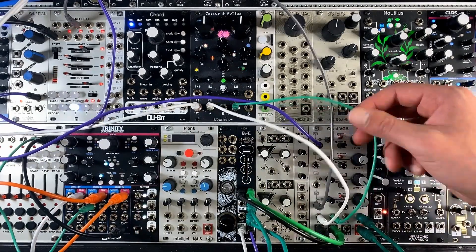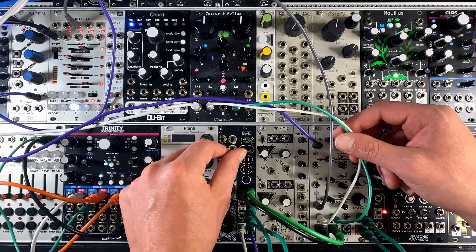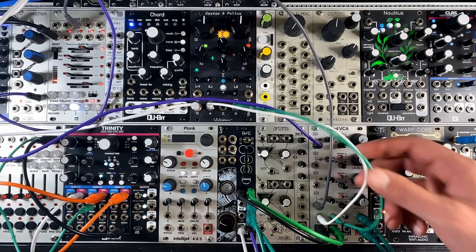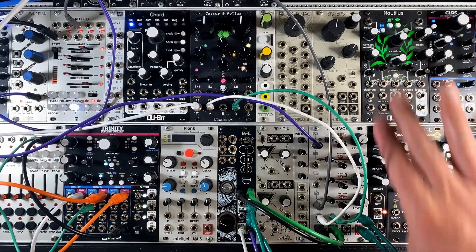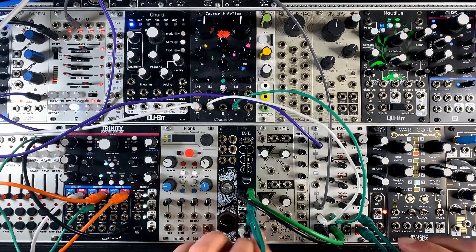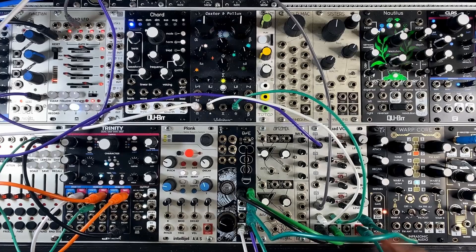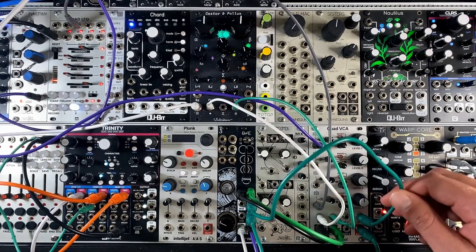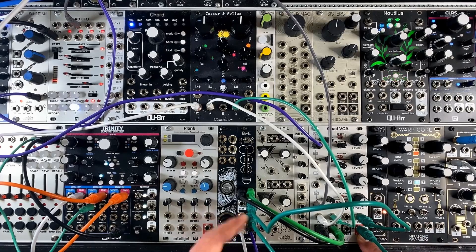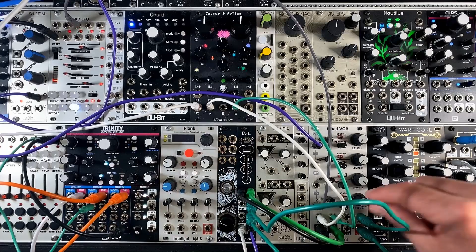So you might be wondering, is there a way to control that width effect with CV? And the answer is yes — not with Disentangler on its own, but if you have a spare VCA somewhere in your rack, you can actually achieve this pretty easily. What you can do is patch the side out into a VCA. Here channel four on the quad VCA is getting the side output, and then I'm taking that output back into the side input of Disentangler. I'm going to leave the slider all the way up and the switch set to 1x — just normal pass-through.